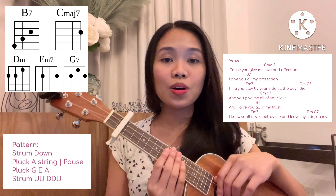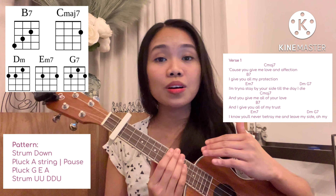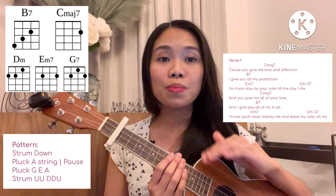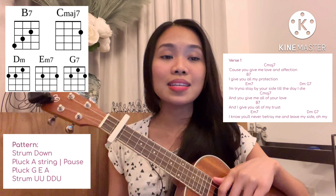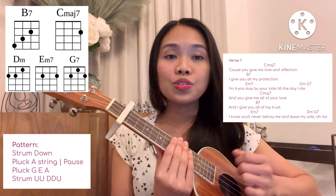Next is verse one. We're just gonna repeat the chord progression two times, same as the chorus. After the first verse is the chorus. Let's try to play and sing it — one, two, three, and...